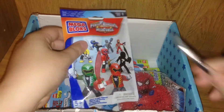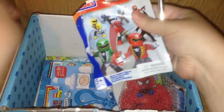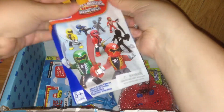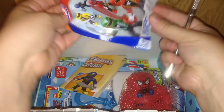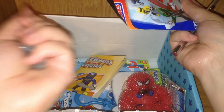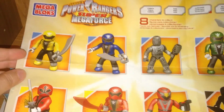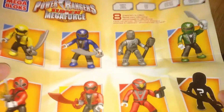It's time to open our pack! There's some kind of paper in here — okay, that must show you who you can collect. Whoa! Is that a lot of pieces? I'm going to put this together now. Included inside is this collector's card. You can see all 8 of the ones you can collect, except for the mystery figure.